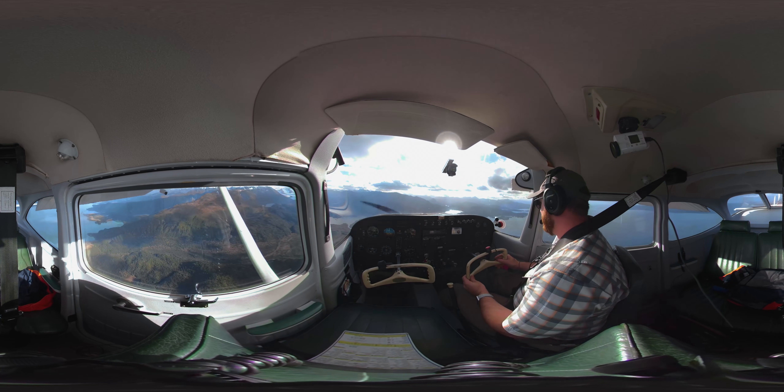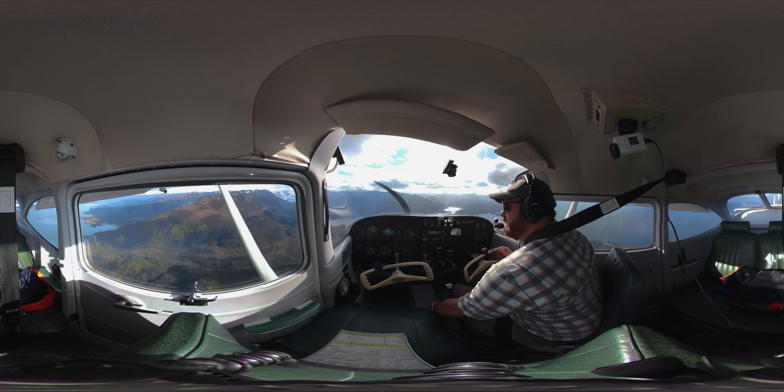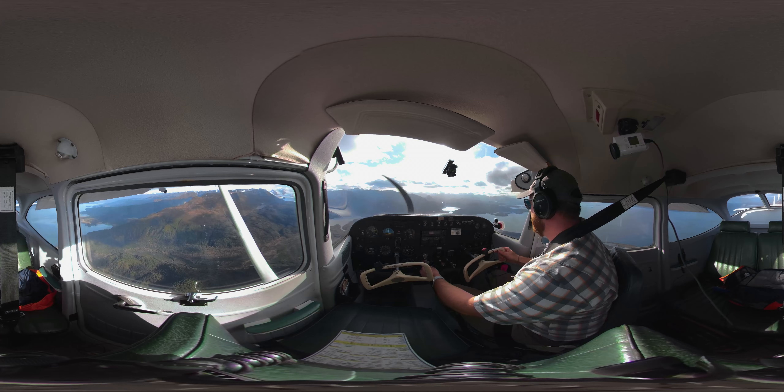Welcome back everyone. My name is Chris Palmer from AviatorTraining.com, and I'm going to be showing you today an approach to landing power off stall.